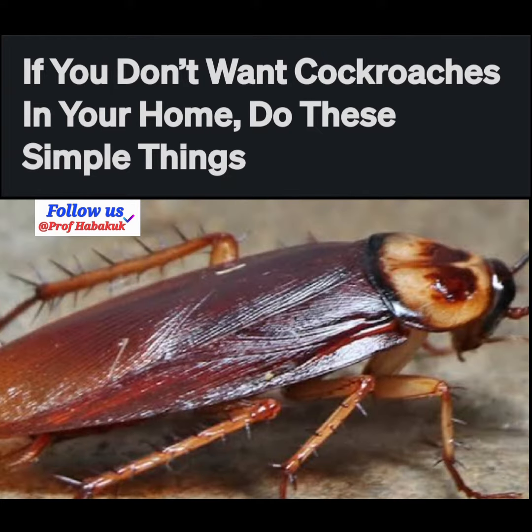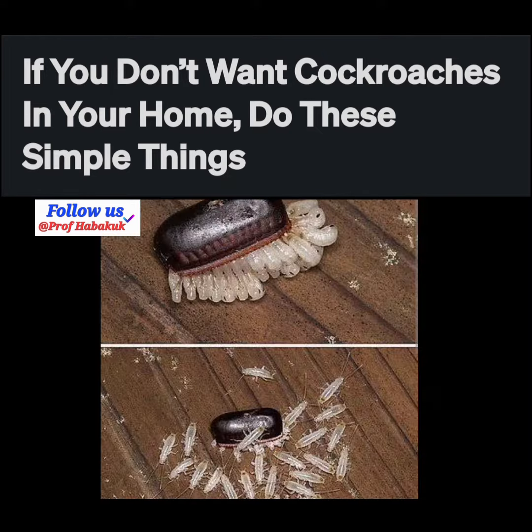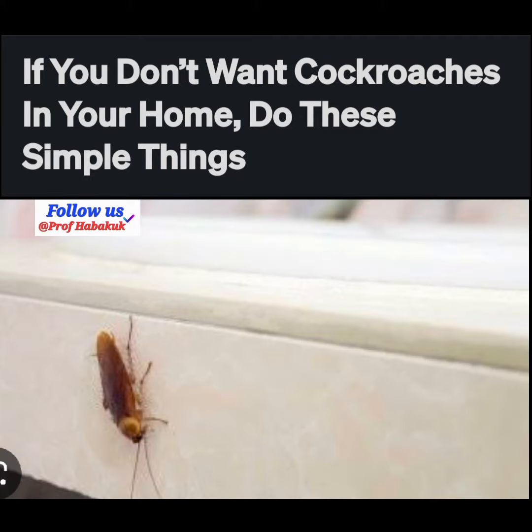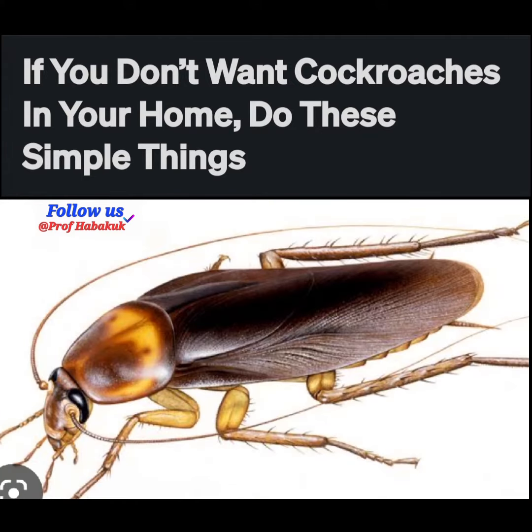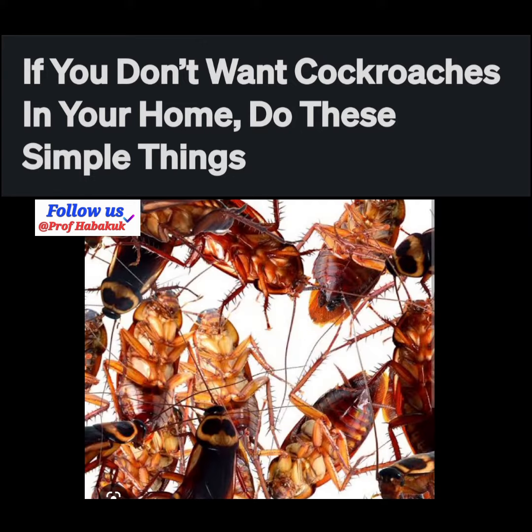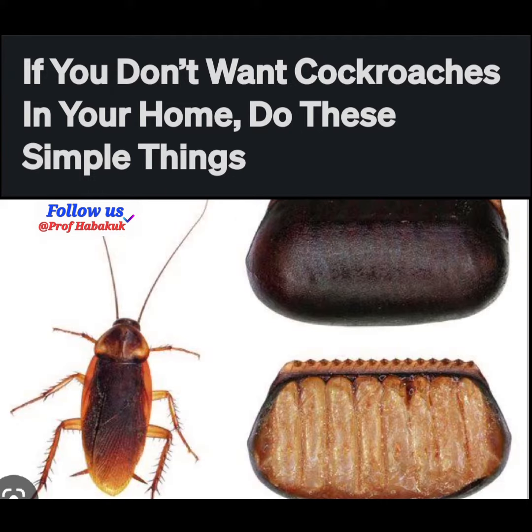Two: always keep your home ventilated to allow light and fresh air circulation. When air circulates and there is enough light, cockroaches are never seen as they roam the house.